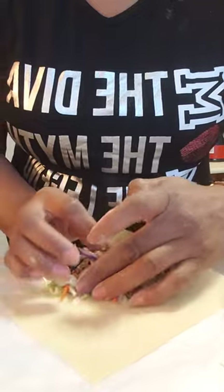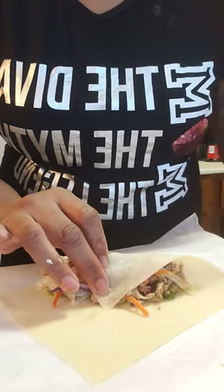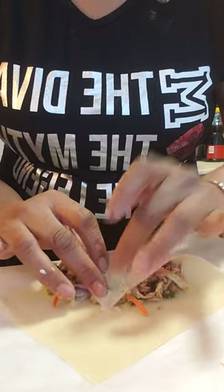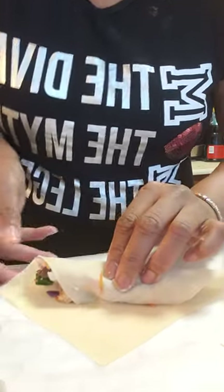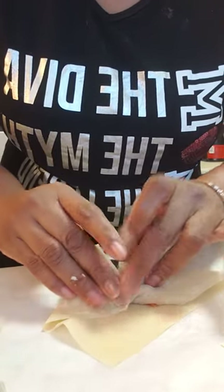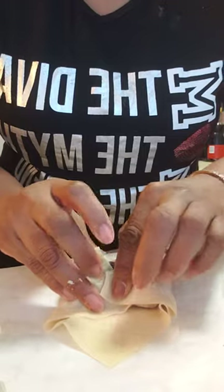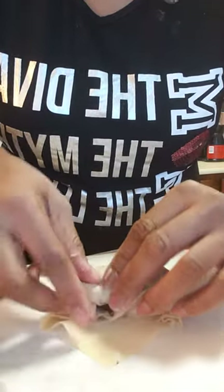Bring it close so you can see — got that little piece there. Put a little paste there and squeeze it a little closer. You're gonna bring this in over and this in over, and put a little paste at the end so you can roll it in.